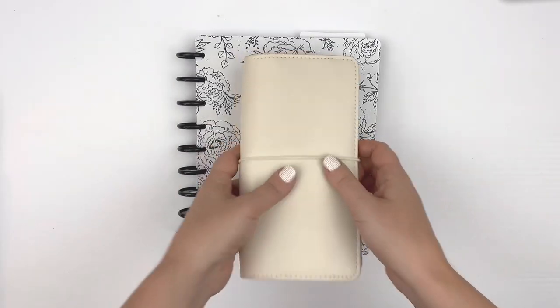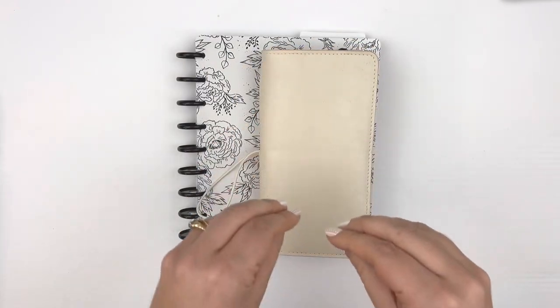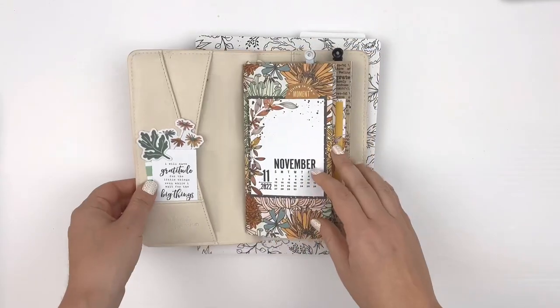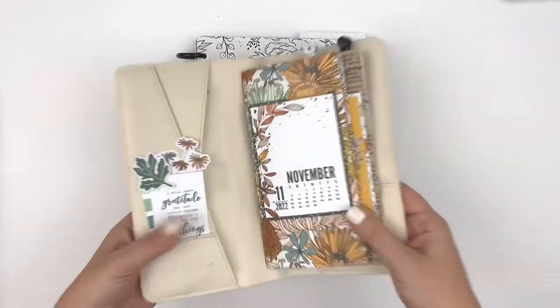First up, I love using especially the pocket cards from the Coco Daisy kits to create dashboards inside my planner.